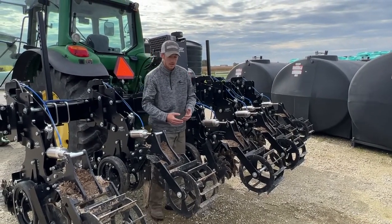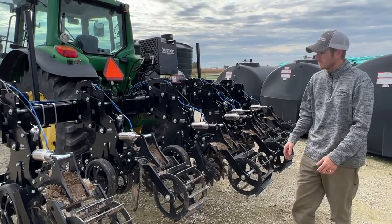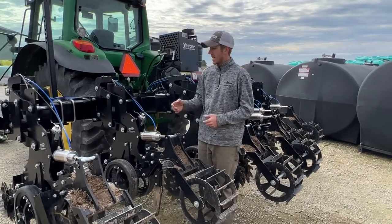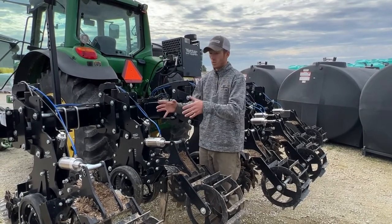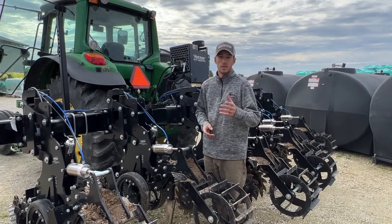If you don't want to do that, you can take it off and move back to just a spring till side, or just run it like that in the fall. Now the options truly are endless — mole knife or just the standard unit. That's the cab control strip till unit available from Fennig Equipment. We have got several of these units in stock today, so if you're interested give Fennig Equipment a call and we can talk more about strip till. Thank you for tuning in.